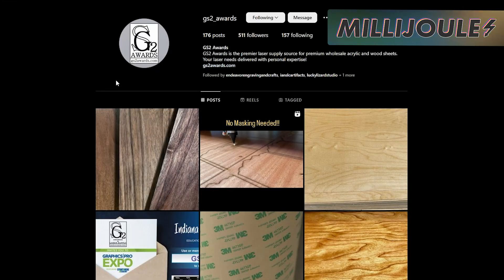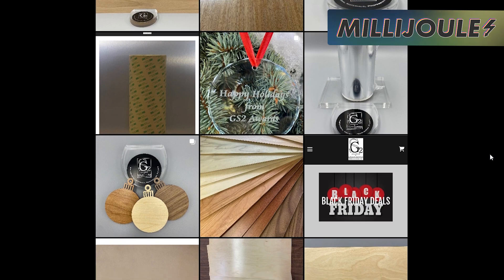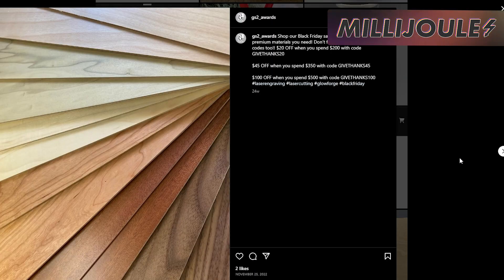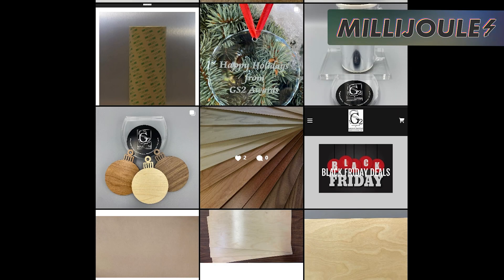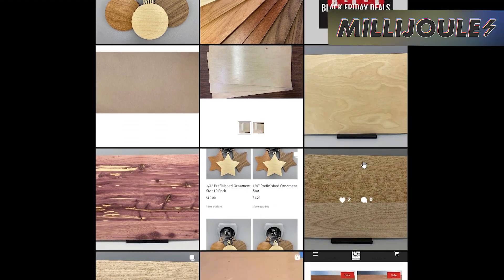Tonight's first social media shoutout is GS2 Awards. They are a premier laser supply source for premium wholesale acrylic sheet stock, laser roll gifts, printed acrylic sheet stock, premium rounds, laser fume filtration, acrylic blanks, metal blanks, and wood blanks. I've personally purchased some supplies from them, and they arrive in a timely manner and undamaged. Give them a look and see if they can help supply your business with the stock you need to succeed and grow.